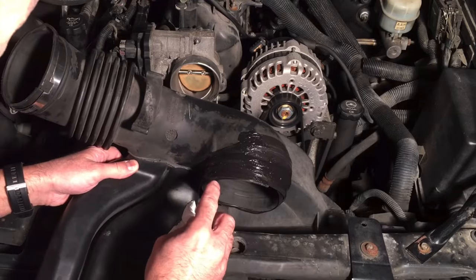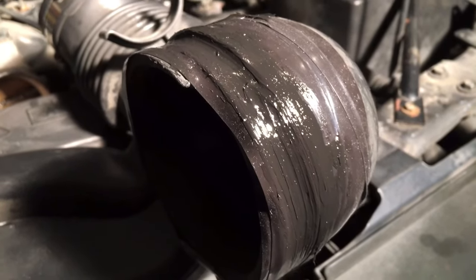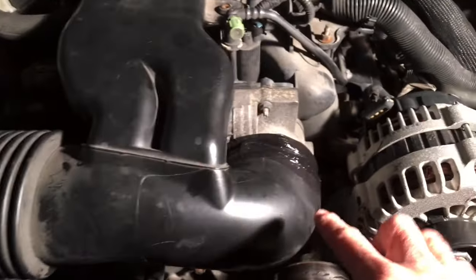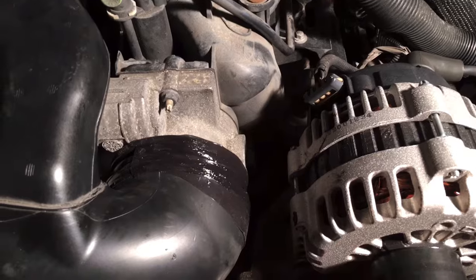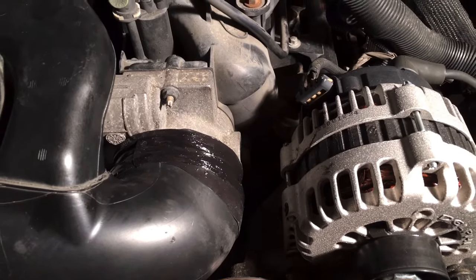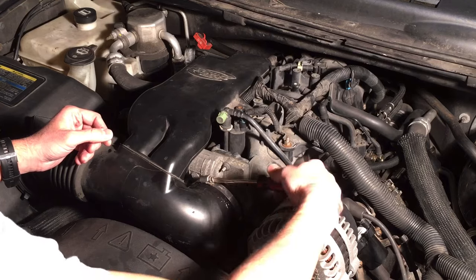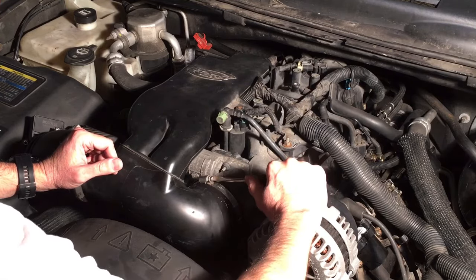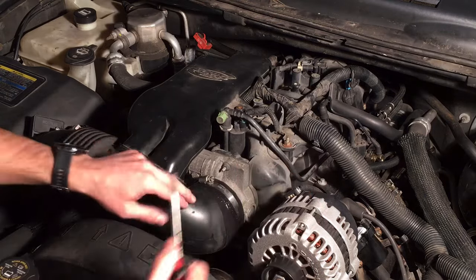We're going to let this dry, then go ahead and reattach it to the throttle body and see how it looks. Everything has been attached onto the throttle body and we tightened up on the mass airflow sensor — everything is back in there. Now we're going to put the actual hose clamp on and tighten that up really good, then start up the vehicle. That should take care of the vacuum leak. We have that little metal ring reinforcing it in there as well.